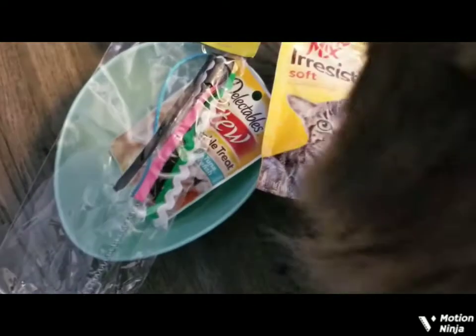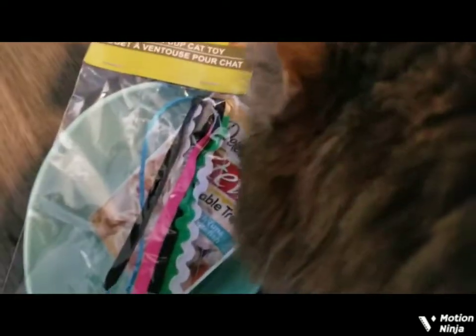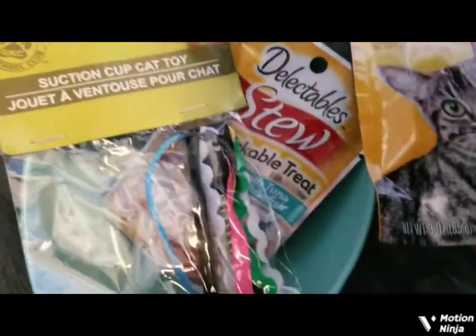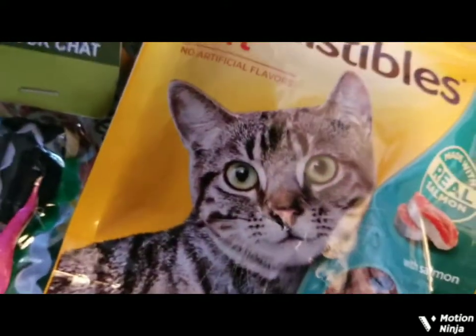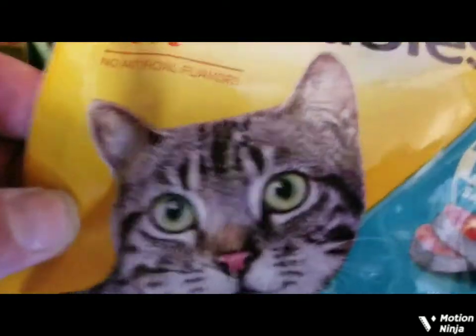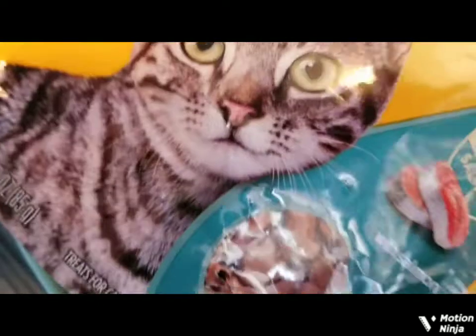Hello, little Gizzy, here we go. Should we call it an unboxing of your little Easter gift? I know you want these. This is your little suction cup toy — I put two treats in each little bowl. I got two bowls, and I got this suction cup cat toy. I know, you want my phone now. This is Meow Mix irresistible soft lickable treats, and here's your suction cup cat toy.